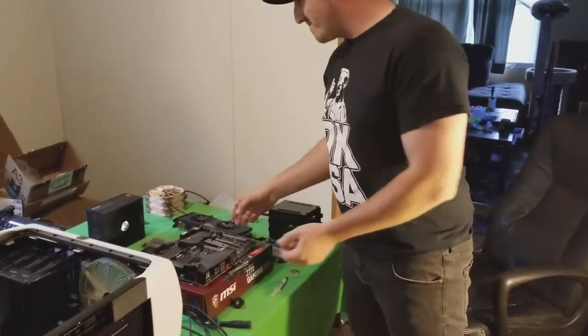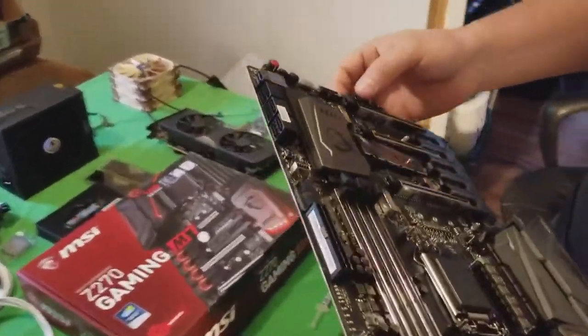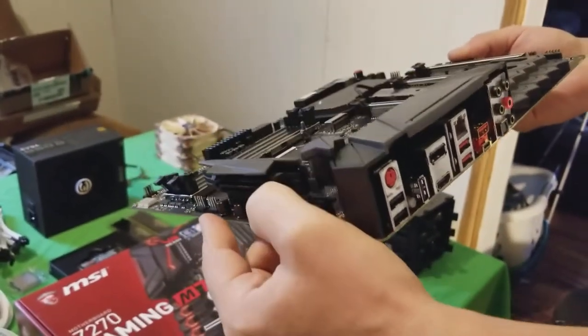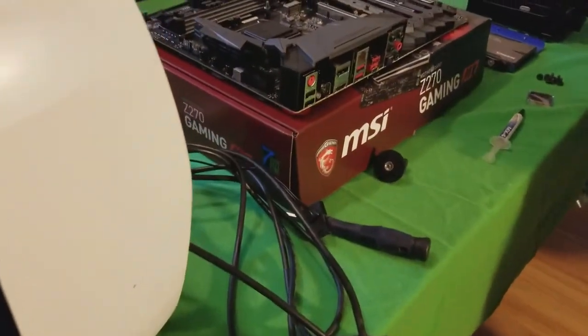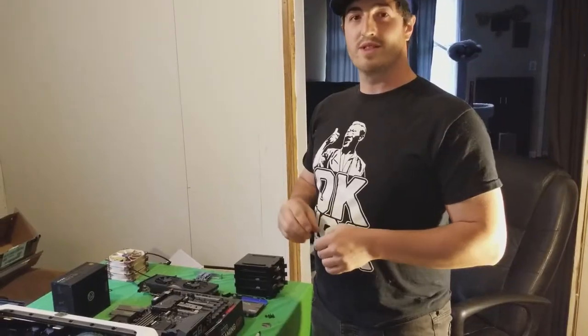This is the board I picked out — the MSI M7 — strictly because, as you can see, it's printed VR everywhere. It's supposed to have VR-specific USB 3.1 ports. What they say is it reduces all the background processes for VR. You just shut them all off and it makes it lightning fast. We're going to find out — we're going to start throwing it together and see what we get.